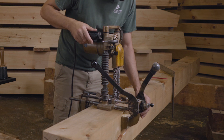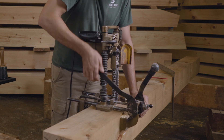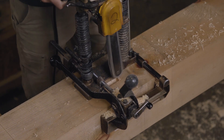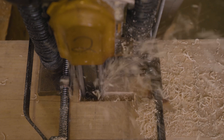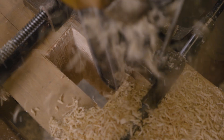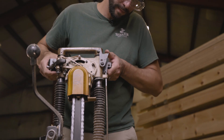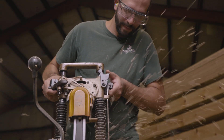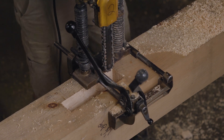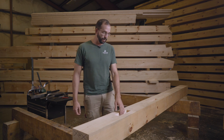So to set this on this side, I'm going to eye down that chain, clamp the tool down, and we're ready to cut. Now that we've finished roughing out the mortise with the chain mortiser, I'm going to take my framing chisel and my slick and we're going to do some refining.